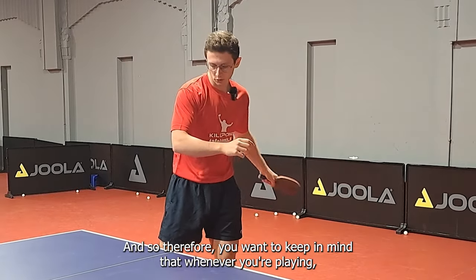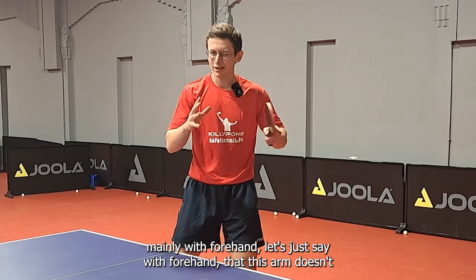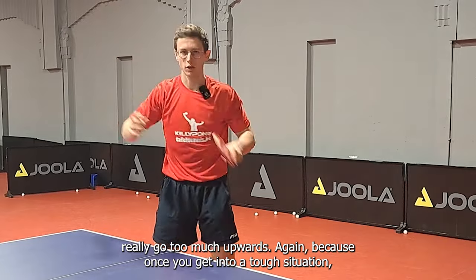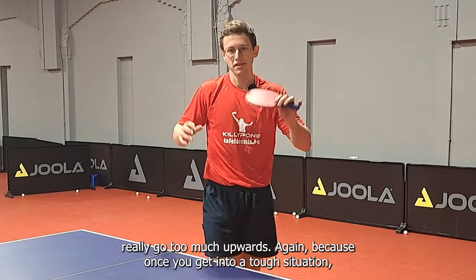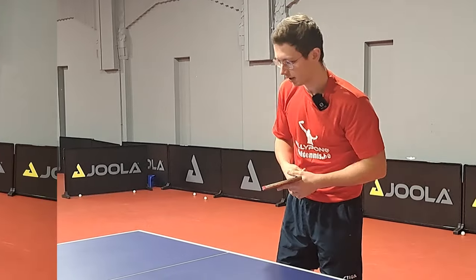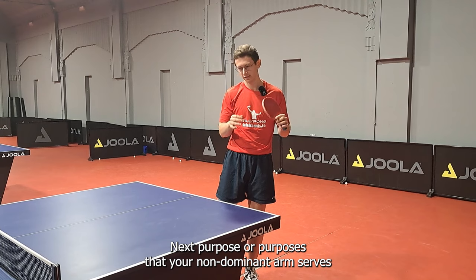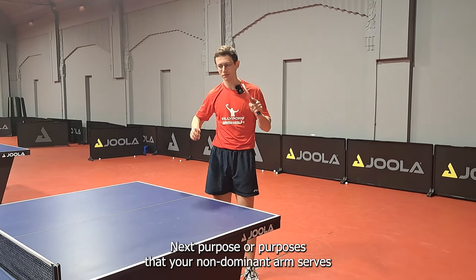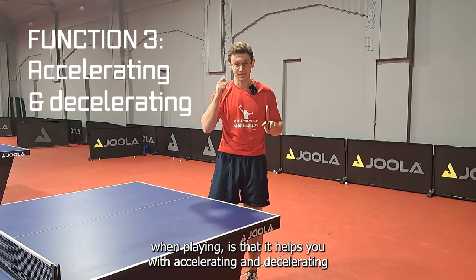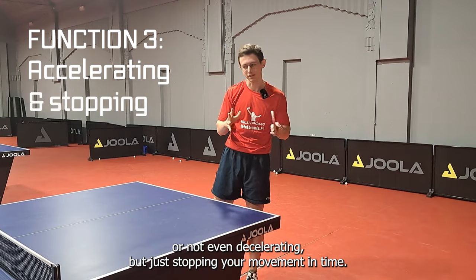Therefore, you want to keep in mind that whenever you're playing — mainly with forehand — this arm doesn't really go too much upwards, because once you get into a tough situation, you'll fall backwards. Next, the other purposes that your non-dominant arm serves when playing is that it helps you with accelerating and decelerating — or not even decelerating, but just stopping your movement in time.